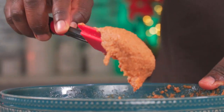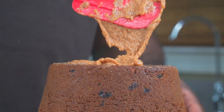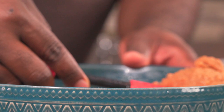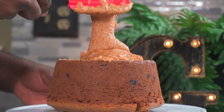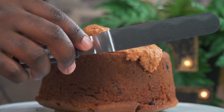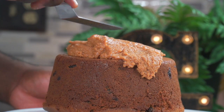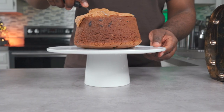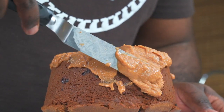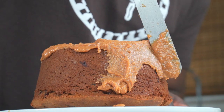Give your tahini butter frosting a mix to loosen it up, then place a few dollops over the top of the cake. This is an angled spatula — those of you who bake regularly know how effective it is for spreading frosting. Using the angled spatula, gently spread the frosting over the top and sides of your cake. You have to move quickly as the tahini butter frosting will start to melt. If you like, you could just add frosting to the top and call it a day.